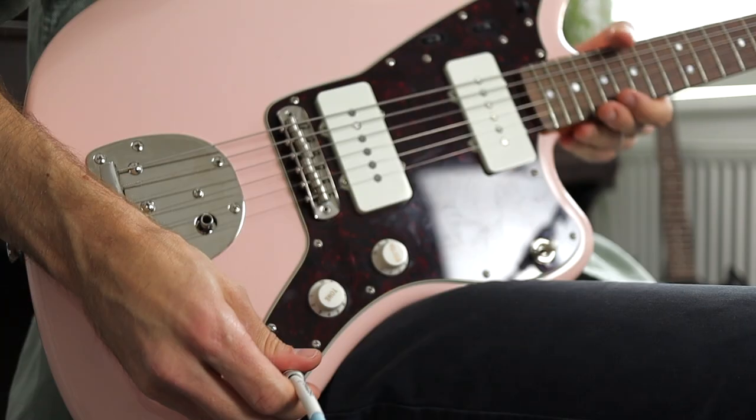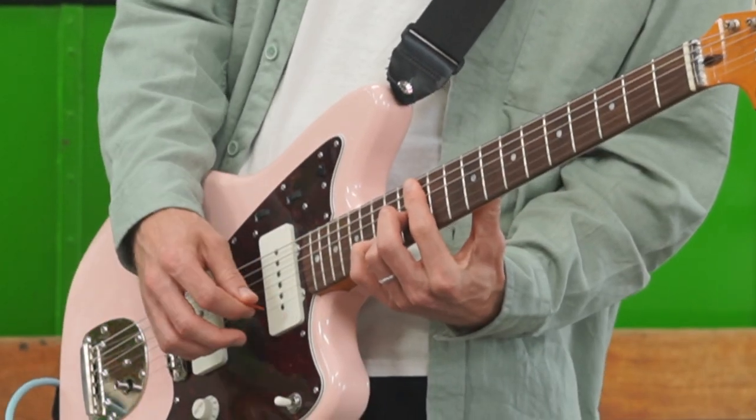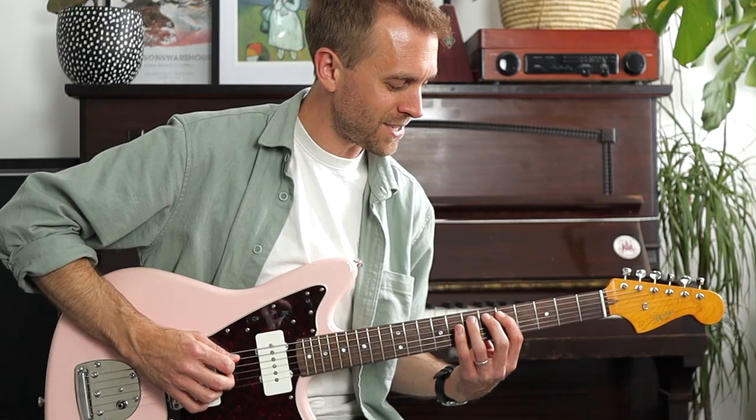Bar chords are a game changer when learning the guitar. Because these shapes can be shifted up and down the neck, they give you a ton of freedom - they allow you to unlock the entire fretboard and easily move around keys of music. This video will show you how to construct the chords, a stretching exercise that's really gonna help you play them, and there'll be a quick song tutorial thrown in for you to put these chords into practice. There's also a free PDF of the song and some finger exercises linked in the description below.